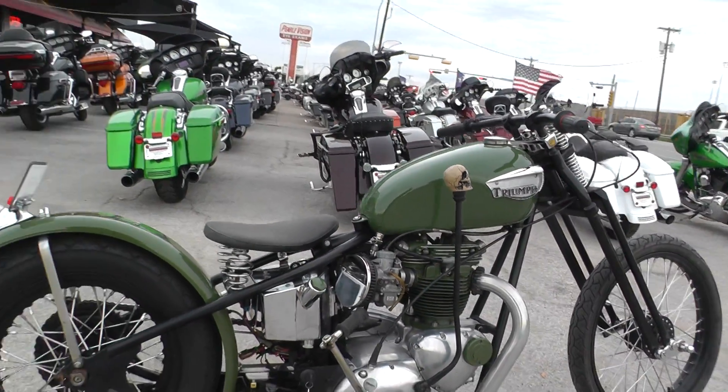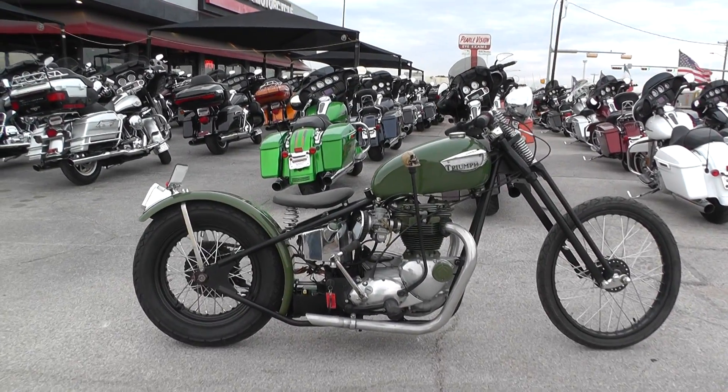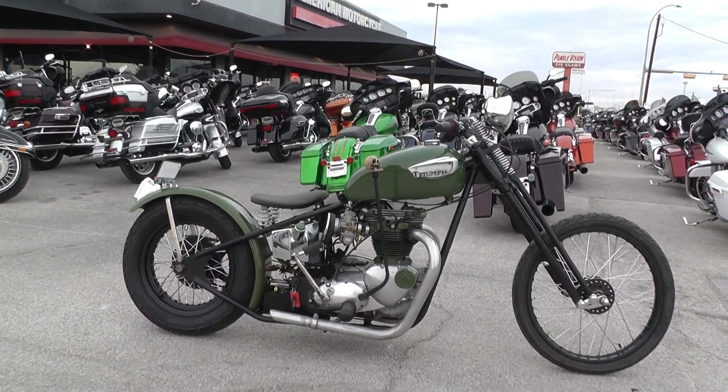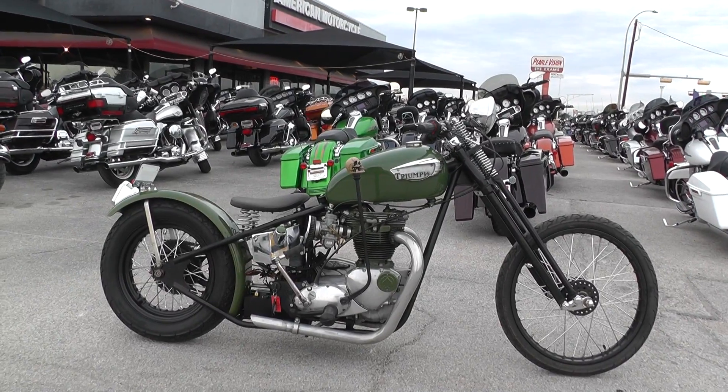It is a bargain bike special, so we're keeping them in a separate area from our front-line bikes, and we make good deals on them so we can pass the savings on to you. We sell them as-is, test ride them, get them cleaned up, make sure they pass the Texas State inspection, and we put them out for sale.